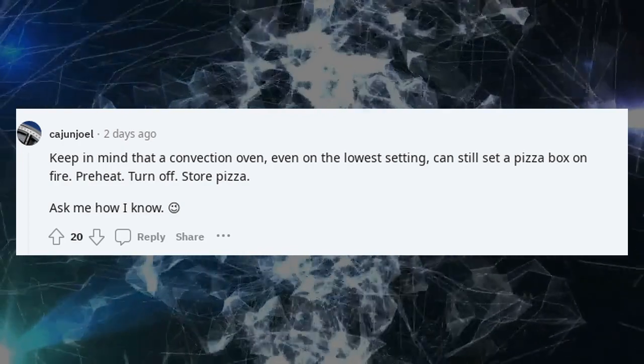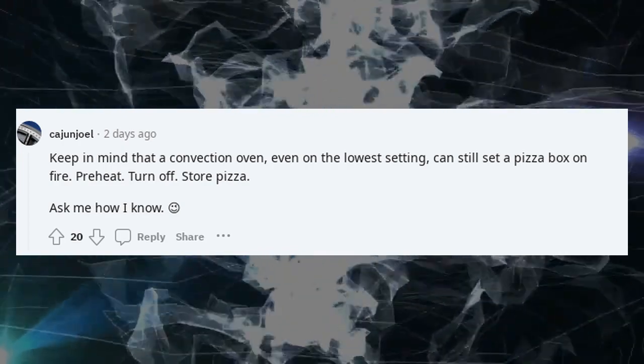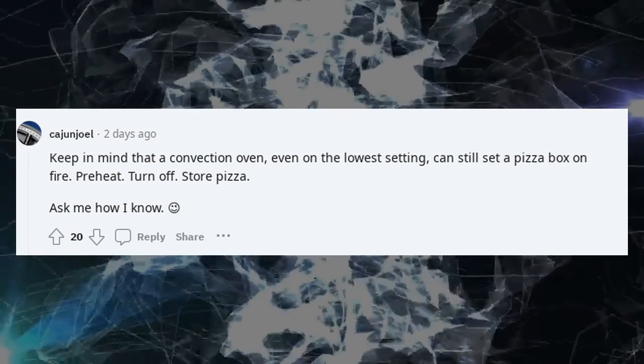Keep in mind that a convection oven, even on the lowest setting, can still set a pizza box on fire.